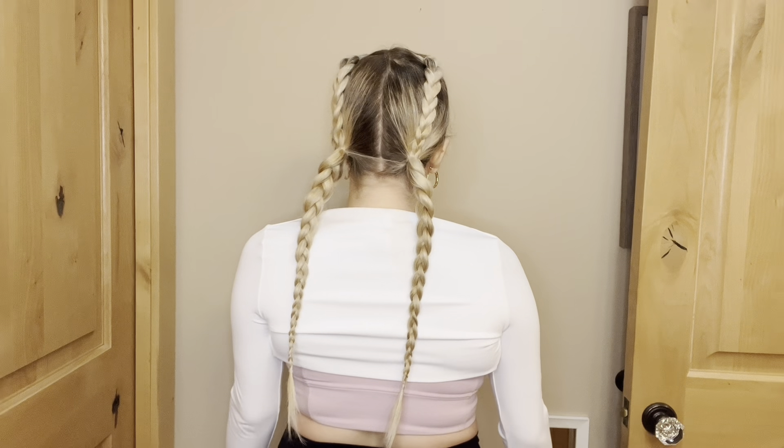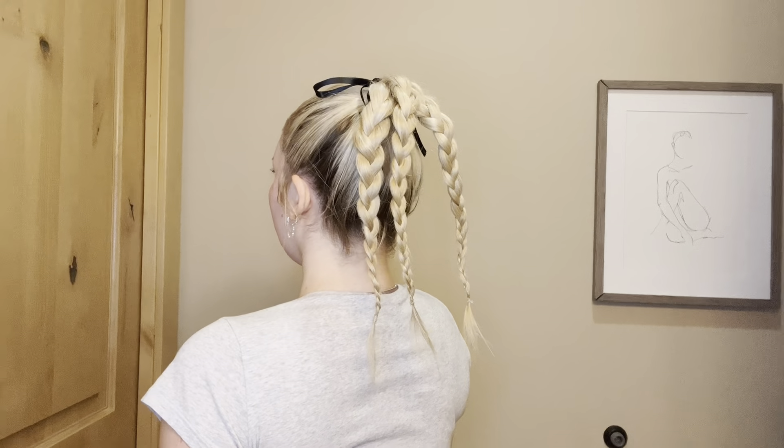Hello everyone and welcome to five days of workout hairstyles and workout outfits — and by workout outfits I really just mean workout tops because I always wear the same black pair of leggings.